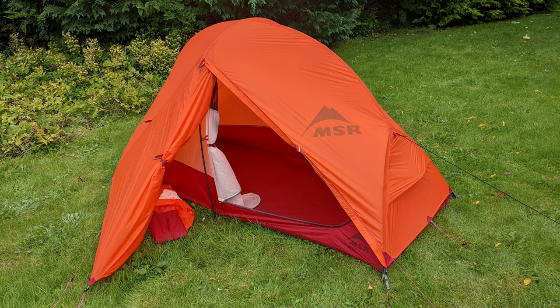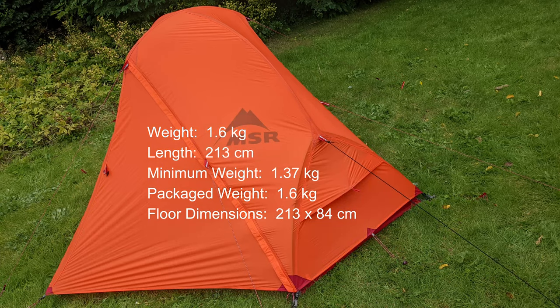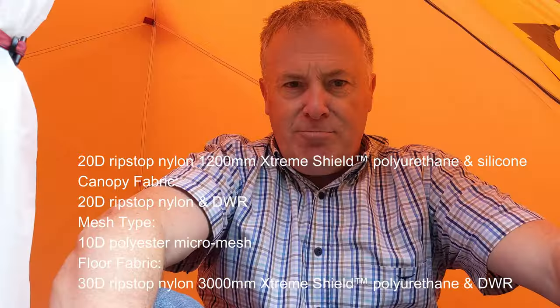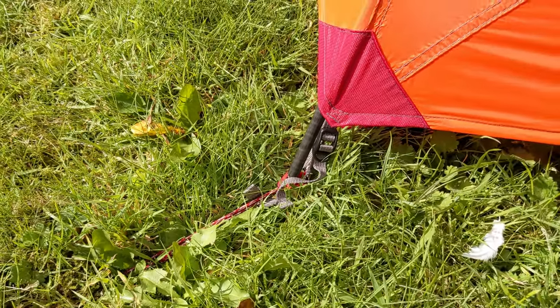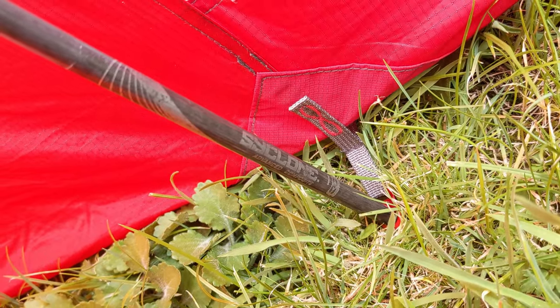So there you go — the MSR Access 1, 2021 onwards model with the new vents. Hopefully that will cure some of the ills that have been on the internet about this tent, because other than that I think it's a real classic. It's really nicely designed — a great combination of strength and low weight. Not full-on expedition, but perfect for most four-season overnight trips, backpacking, Scottish mountains, the Alps, and so on. We'll give it a go over this weekend and see how we get on. The crux will be condensation control, and I reckon this weekend might be a good test. Thanks for watching and I'll see you out there soon.